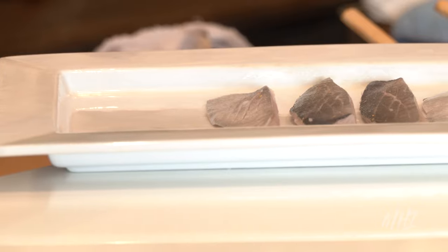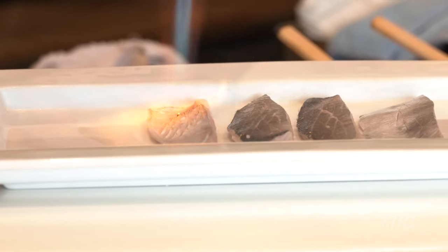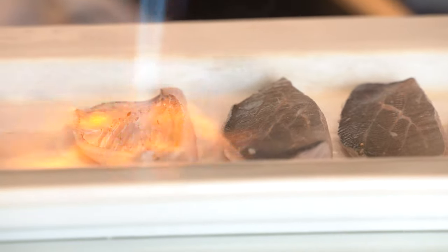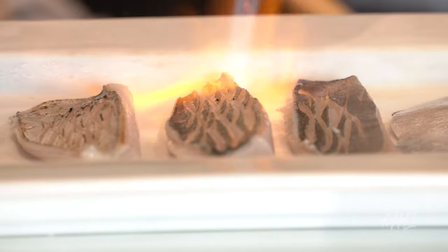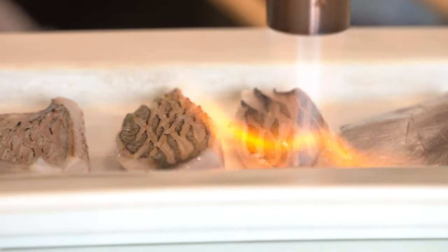The crispy skin contrasts nicely with the soft texture. Torched skin adds an incredible depth of flavor and accomplishes a unique flavor profile from purely raw fish meat. Hints of sweetness are also noticeable upon first bite.